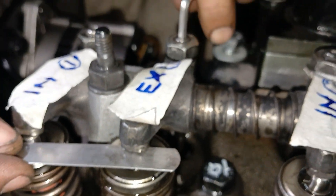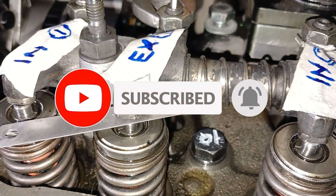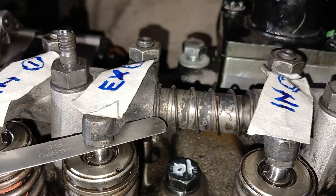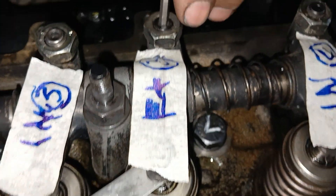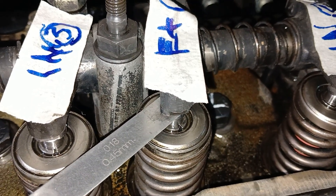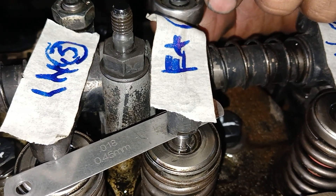Now we will adjust the exhaust valve of number 1 cylinder. This is the exhaust valve — I have marked it to make the video clearer. The clearance is 0.46 mm as mentioned in the manual for the John Deere 4045 engine. Use the lock nut and tighten the holding screw until the feeler gauge comes out with a slight drag. This is the exhaust valve of number 3 cylinder.